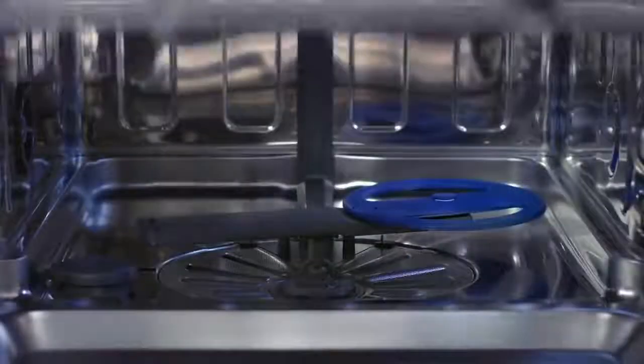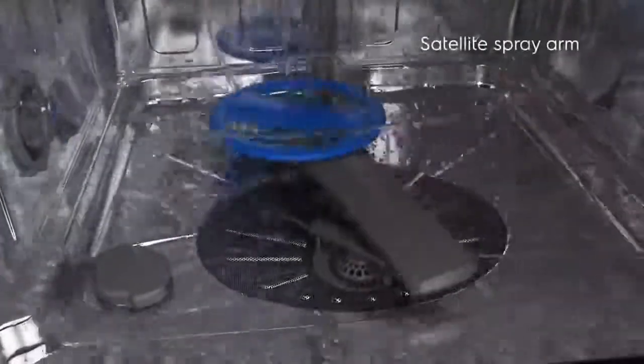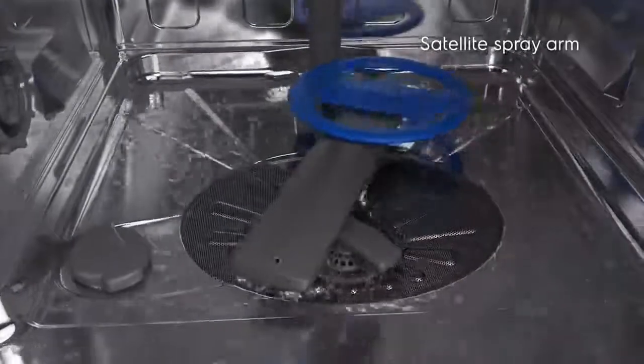The Electrolux ComfortLift uses the double rotation of the innovative satellite spray arm to ensure maximum water coverage and perfect cleaning of every load.